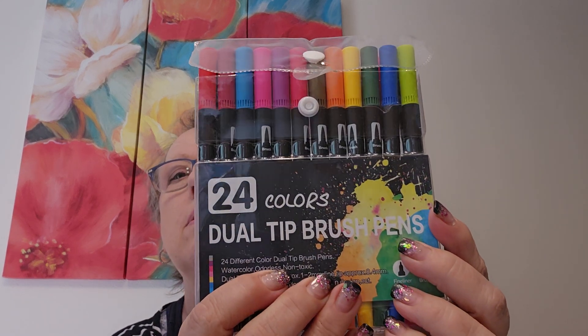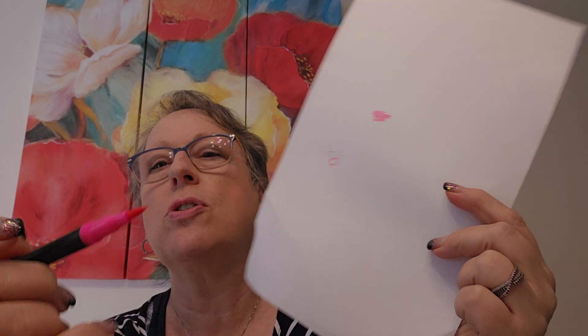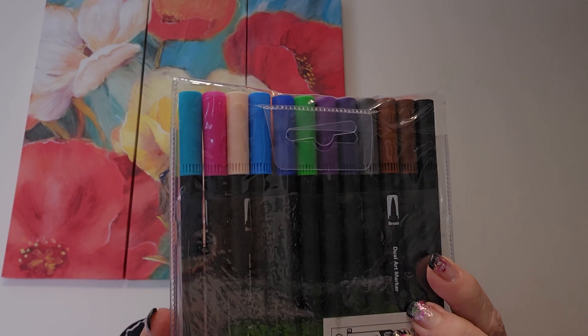And then I thought I'd get these dual tip brush pens — there are 24 in there. Watercolor, odorless, meaning you can add water, put them on a mat and do it, or blend them once they're on your paper. It's got the brush nib and a really fine tip. I'm excited about those. It's small enough that I could pick it up and go real easy. Probably equivalent to the Tombow type.